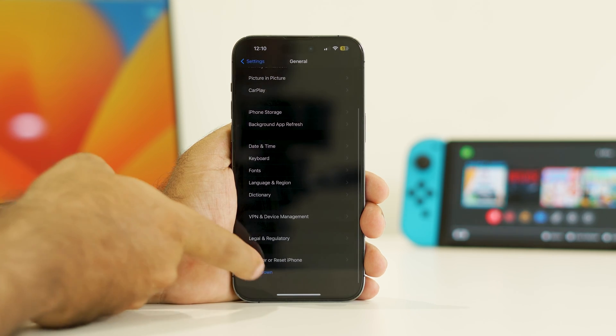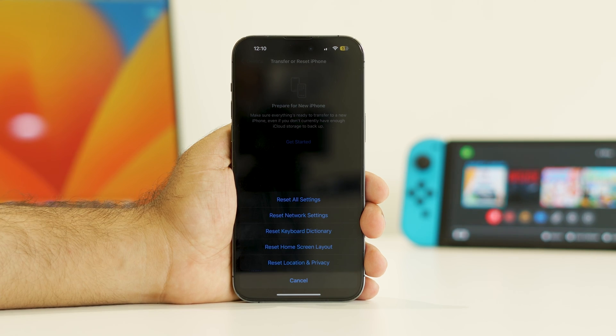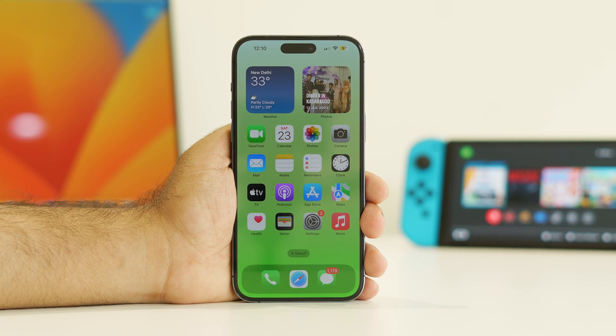To do this, go into Settings, scroll down and navigate to General, keep scrolling and go to Transfer or Reset iPhone. Tap Reset, and there is an option called Reset All Settings. Once the reset is done, check whether the issue is solved or not.